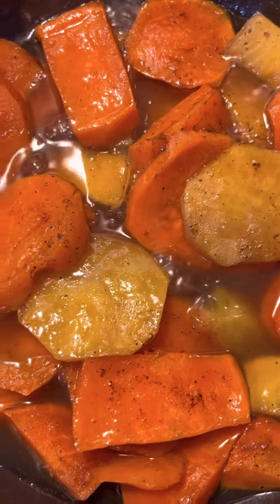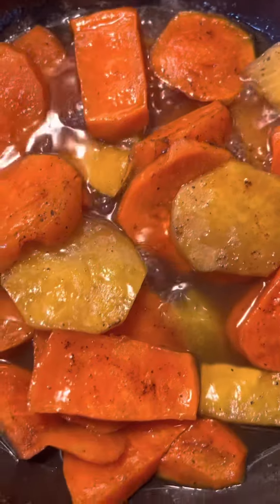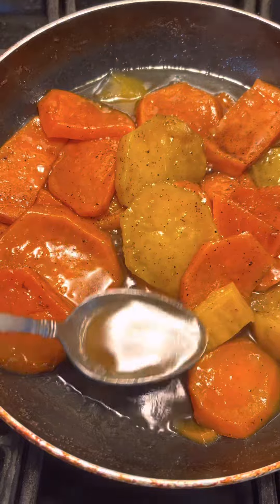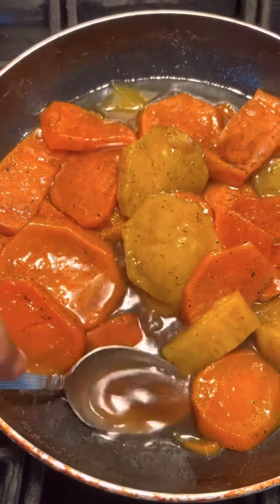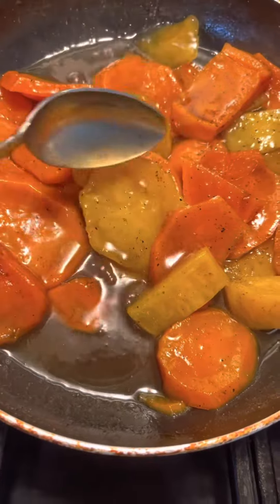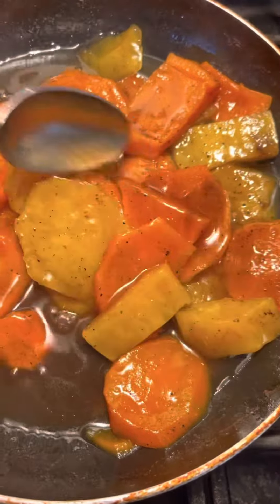I wish you was here to get a taste. Look at that syrup there. You see that? You see that syrup there, y'all? You see these candy yams? Check it out. I wish you was here to get a taste. Look at that good syrup.